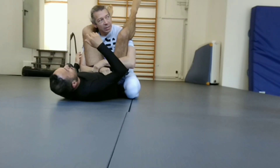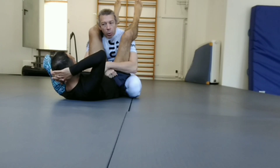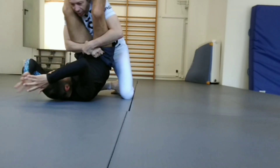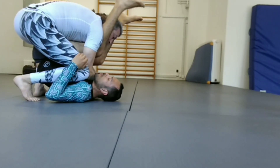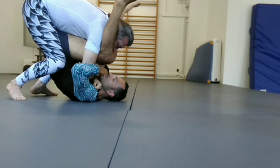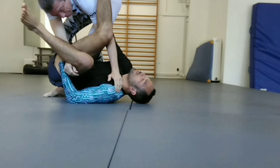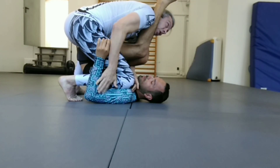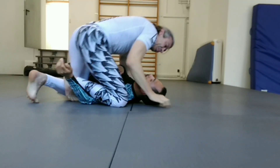I bring both arms under his legs — that's where the name 'double under' comes from, because I'm under both legs. Now very important: don't just throw the legs aside — that's a mistake a lot of people make. Bring his knees into his face, and very importantly, bring this knee to his armpit. If I just come up here, most people will start to post on my hips. But if I bring my knee into his shoulder, I block that arm and he can't really post. I can bring that elbow across his chest and now I can get into my pass.